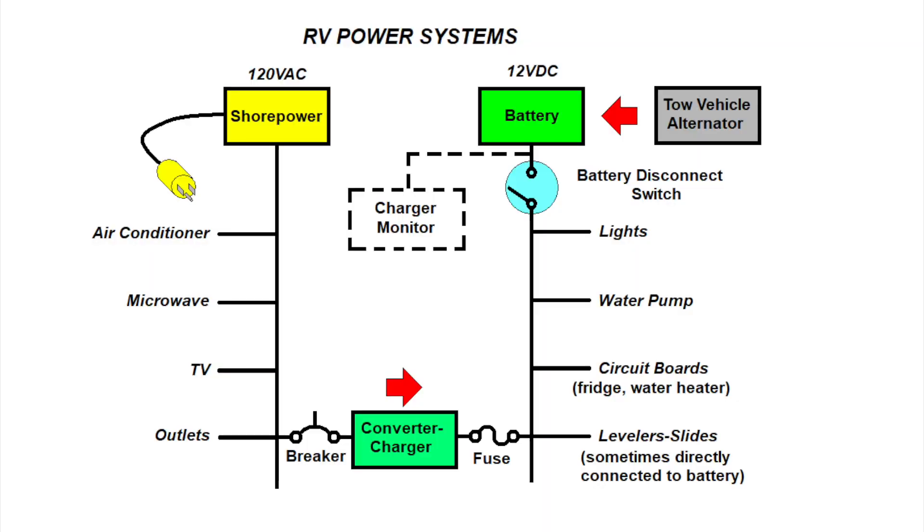Looking back at the chart, you can charge the battery with the tow vehicle by connecting the 7-pin wiring harness back to the RV. This could be accomplished in a boondocking situation or if you're on shore power and the converter is not working. I actually did that earlier this year when we lost power at the campground — I simply backed my truck up, connected the 7-pin cable, started the engine, and charged the battery for an hour. Of course, if you have solar power, that would be another option, and the battery and charge monitor will even tell you if the solar system is charging your battery.